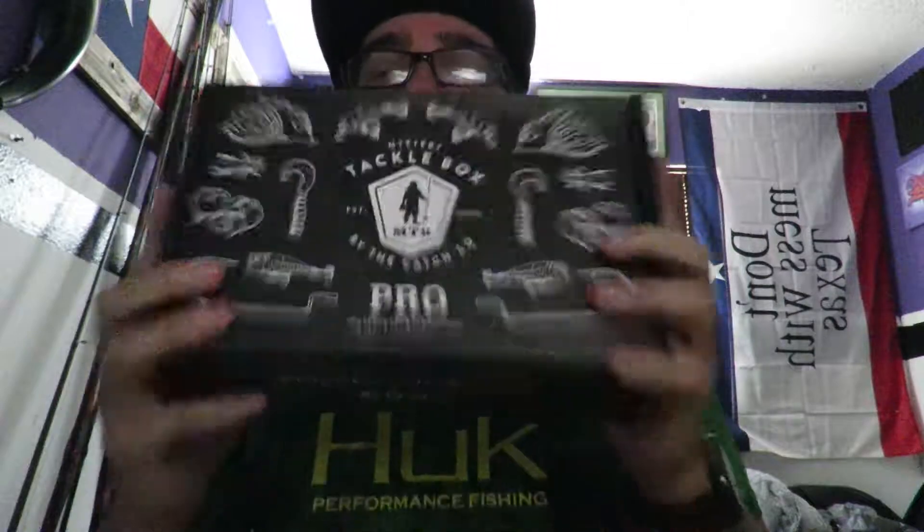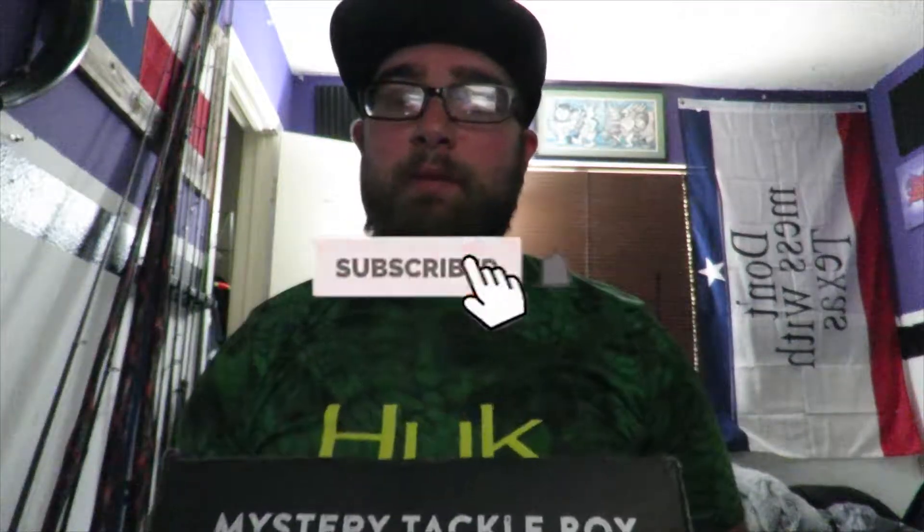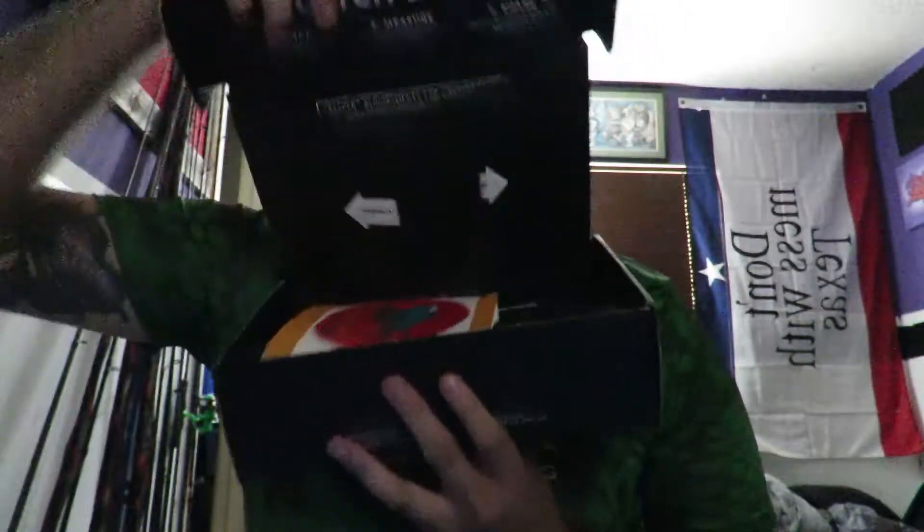What is up guys, welcome back to the channel. Today we are doing the September Mystery Tackle Box. If you don't know what Mystery Tackle Box is, it is a monthly subscription box that is delivered to your door every month at the beginning of the month and you get a whole bunch of goodies in there. So let's deep dive into this box and see what we got today.